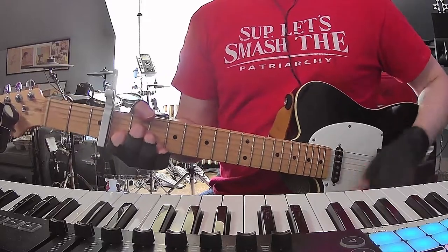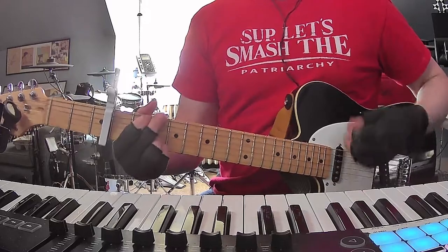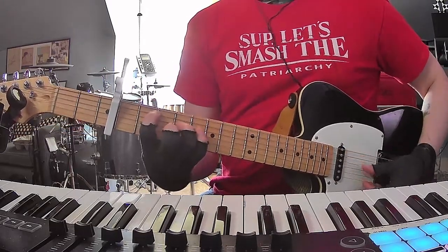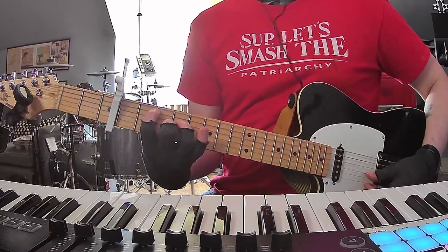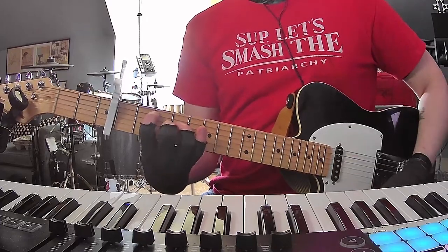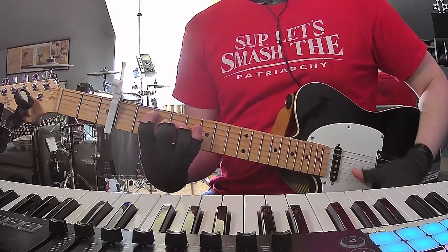There's another variation you can do of the E minor added 9 shape, and it's this — open, 2, 4, open, 3, and open. That could also be another variation of the chord. I love that so much.